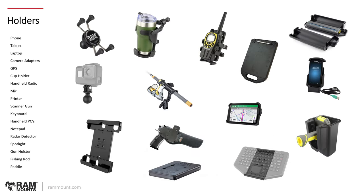Covering the whole range of different devices: you have your most common consumer electronics such as your phone, tablet, laptop, your cameras, GPSs, it could be your handheld radio, handheld PC, but then there are other items such as your cup holder, it could be a microphone, your printer, keyboard, notepads, we have spotlight options, gun holster clip, fishing rod holders, and many other types of items and options to choose from.